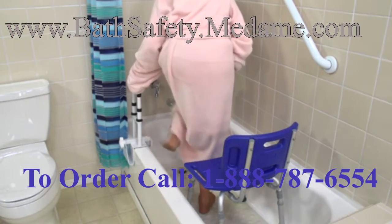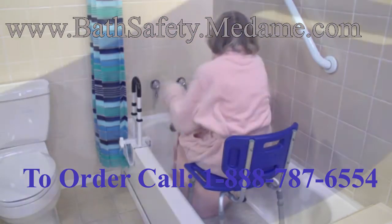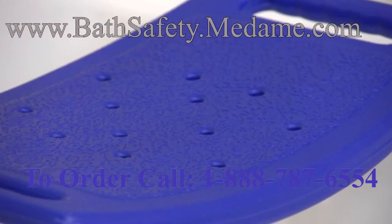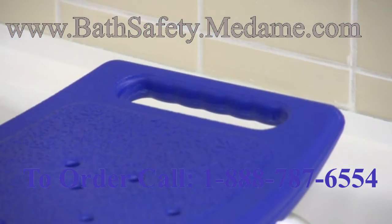This lightweight aluminum frame is corrosion proof and strong enough to support up to 400 pounds. These drainage holes reduce slippage. The contoured seat provides maximum comfort, has handles for added security and is easy to clean.